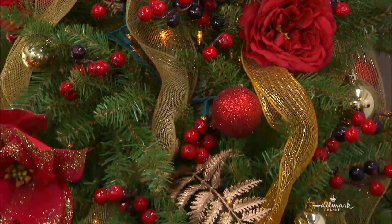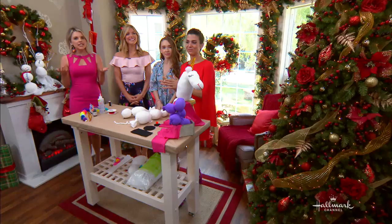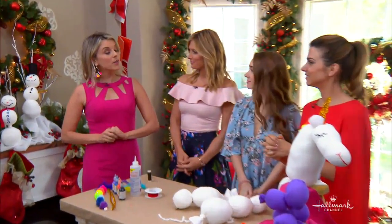Oh, look at that. That's beautiful. Balloon animals come in many shapes and sizes, but what about having one as a pillow?